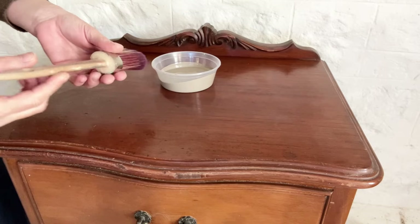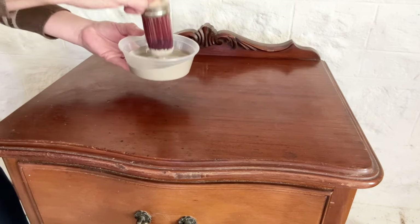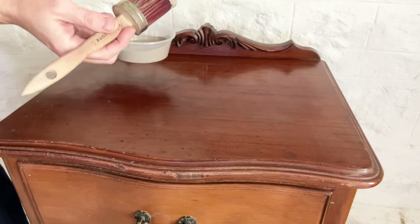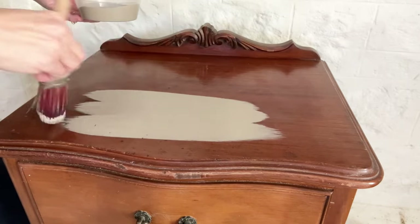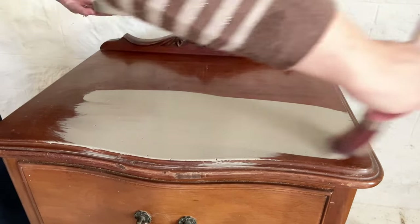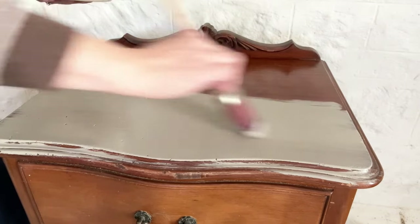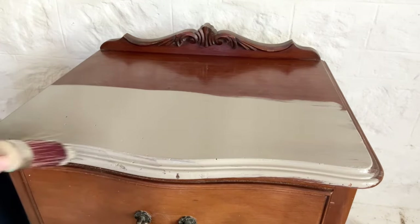I've decanted my paint into a separate container so I don't contaminate the tin by repeatedly dipping the brush in. I'm going to load my brush about a quarter to a third of the way up the bristles. Painting a flat surface, I'm going to offload the paint into the centre of the area I want to paint and then spread it out, pulling it to the edges. When I've covered the whole area I'll lay it all off in one direction — imagine it like fabric with a nap, you want all the paint facing the same direction.